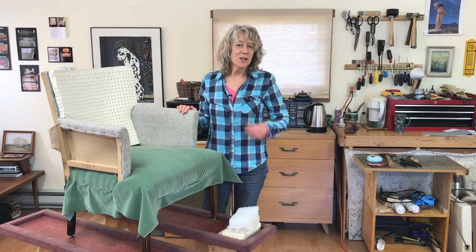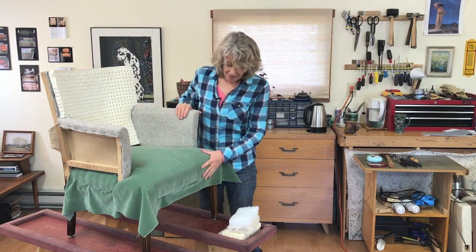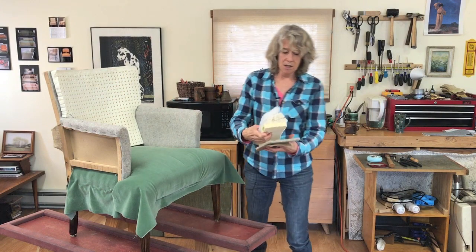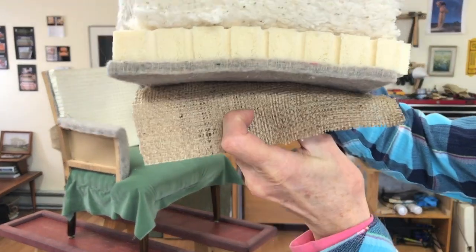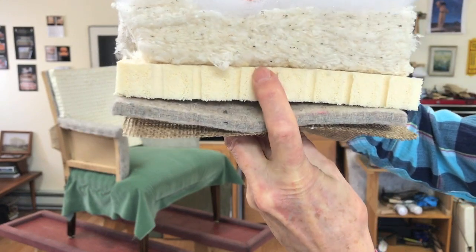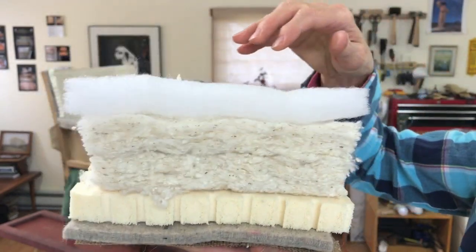Welcome back to the Earth Chair Project. Today I'm going to talk about the materials that are going into this chair. I have five layers that I'll show you as they're layered here. We have the jute burlap on the bottom, wool carpet pad, latex foam, cotton batting, and this top layer is the only layer that is synthetic.